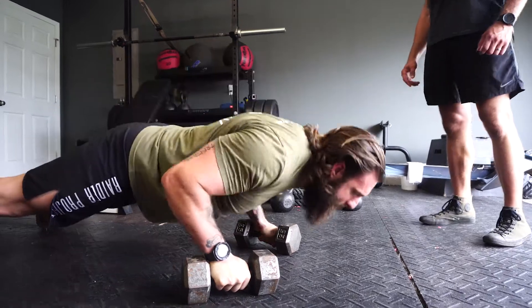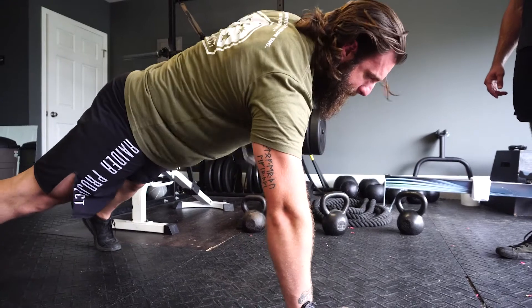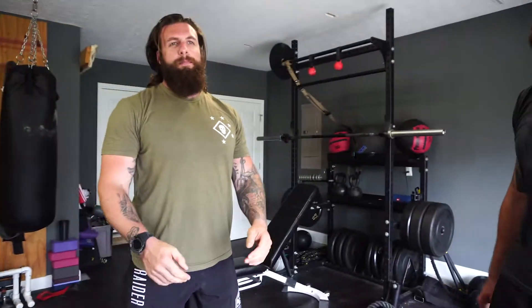You're going to do a push-up, come up, and then row with the right, row with the left, then push-up. That consists of one rep. You will do many.